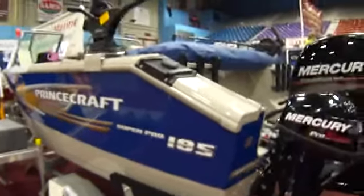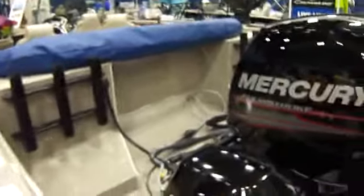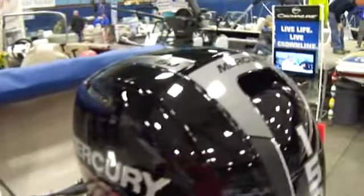Princecraft Super Pro 185. Two different size motors here: a 9.9 and a 150 Mercury.